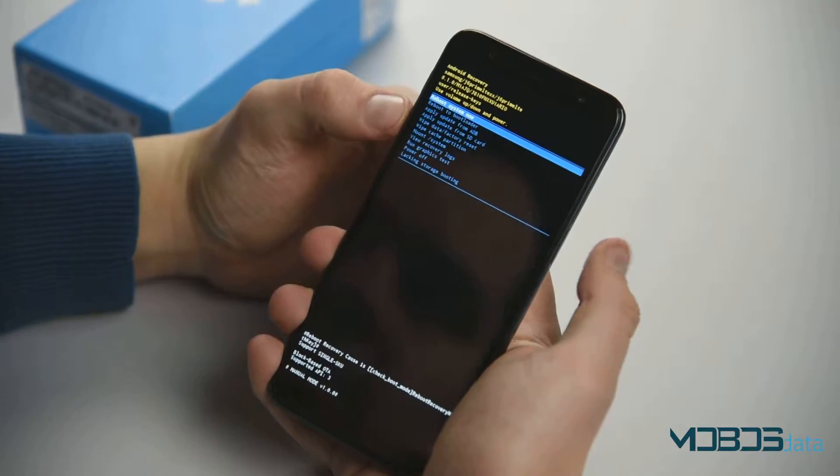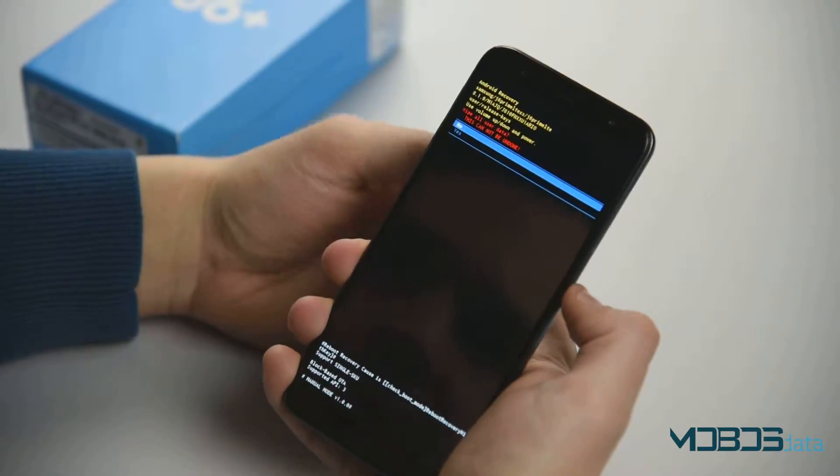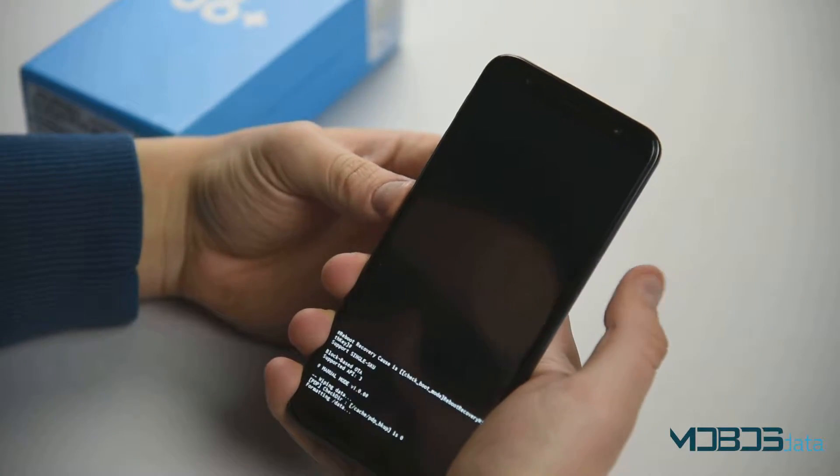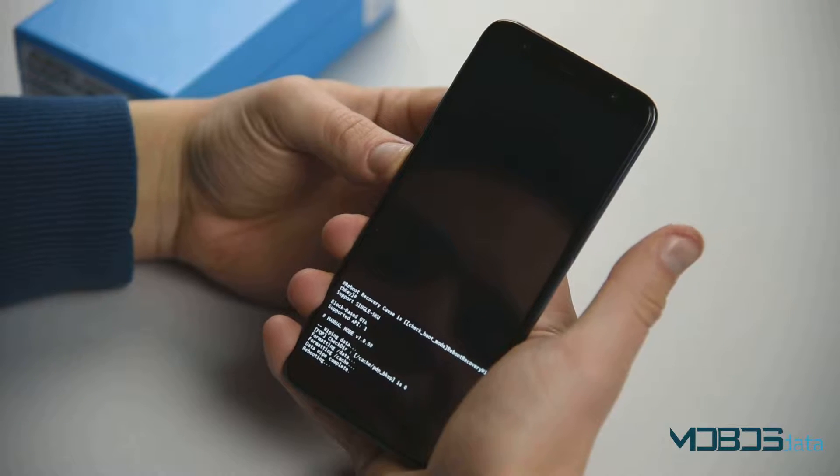Once in the recovery mode, navigate to wipe data and factory reset. Confirm yes and confirm. And now, reboot system now.